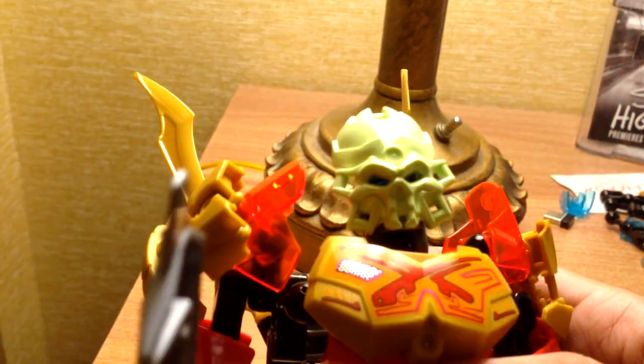And here we have Tahu wearing the skull spider mask. Man, is this thing menacing looking — look at this! Very cool. Reminds me of something from Mortal Kombat. I don't really know why, but that was the first thing I thought.